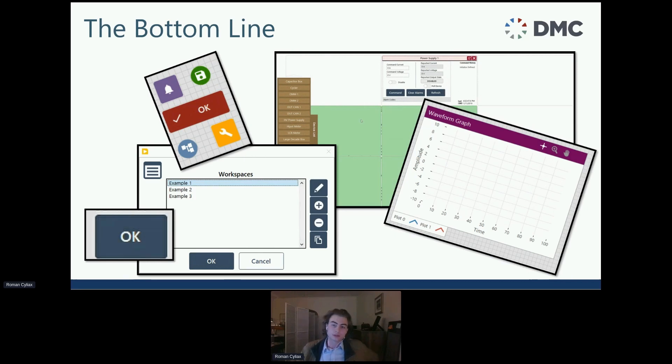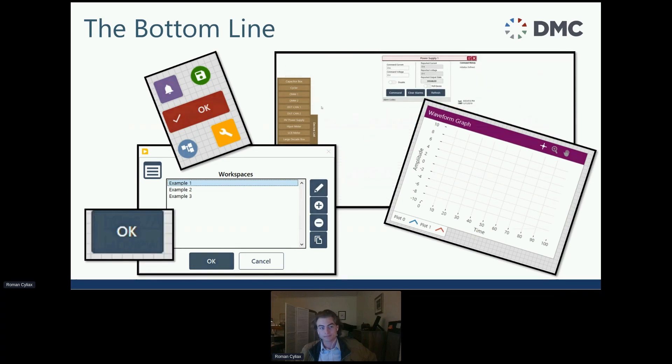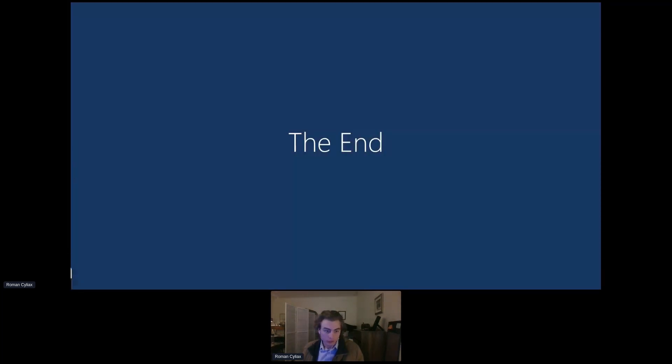The bottom line: as LabVIEW developers, we've become accustomed to the primitive control palettes that LabVIEW comes with, but our users are not — they're used to modern designs. We may have to adjust to help our users feel more at home. The code may work, but if the user can't use the application comfortably, that's a problem. Having a nice user interface is very important. DMC's website dmcinfo.com has blog posts related to LabVIEW UI that are helpful resources.